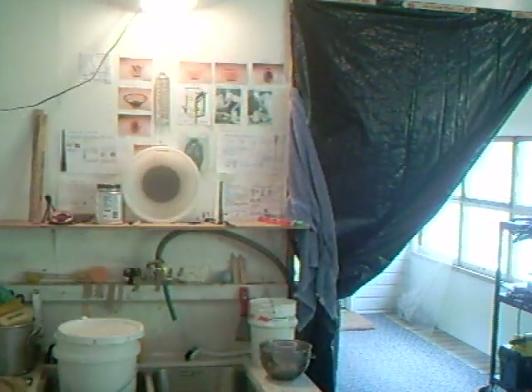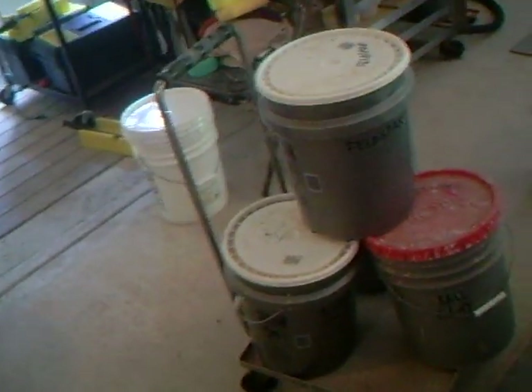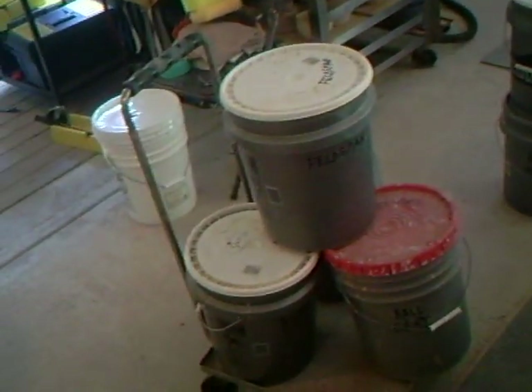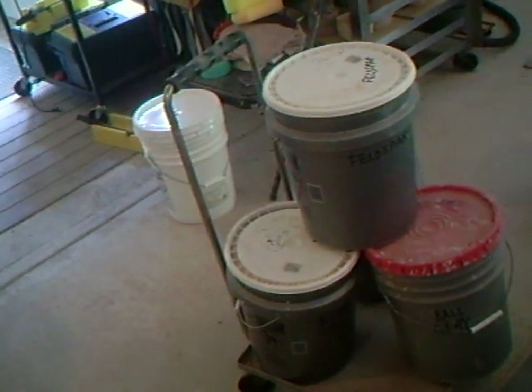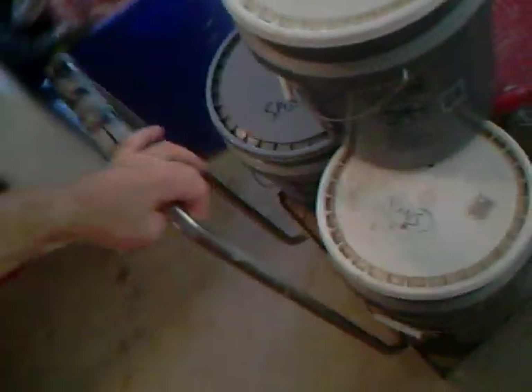I've just come over here to the table. I'll take the camera off the tripod — we'll go on walkabout. As you can see, I've got my glazed materials here in different buckets. These five-gallon buckets are very good for that. I've also got this very useful trolley so I can shift them around.